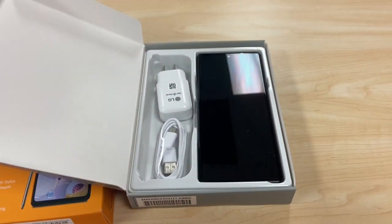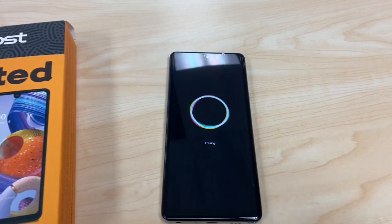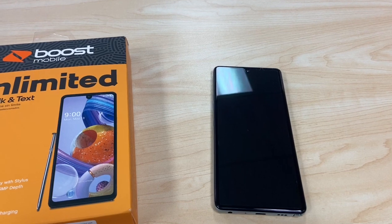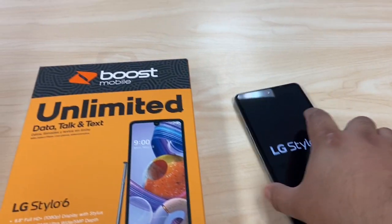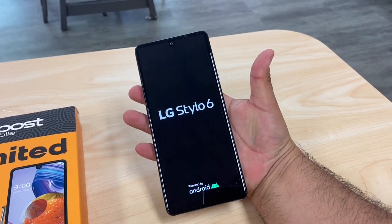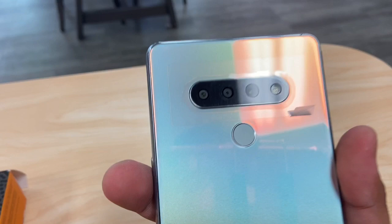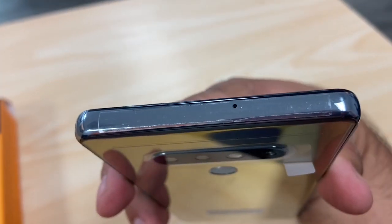So here's the Stylo 6. Let's get it out of the box and take a look. It's a huge phone — 6.8-inch display, resolution 1080p by 2460 pixels. This does run Android 10. Three cameras in the back, and that's the fingerprint sensor for locking and unlocking your phone. It looks like that's a mic hole as well.